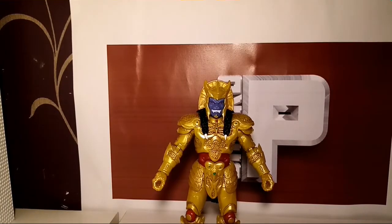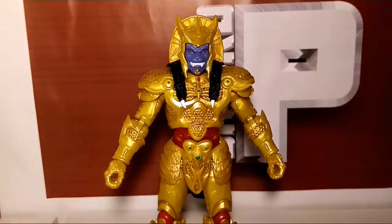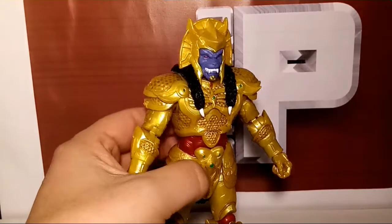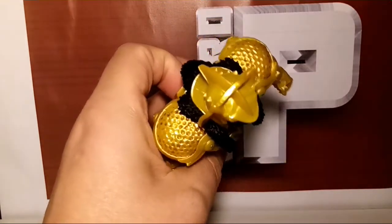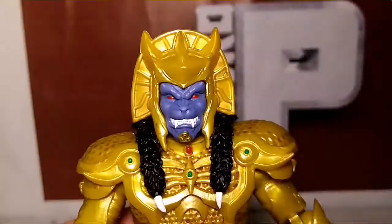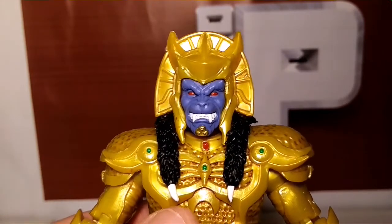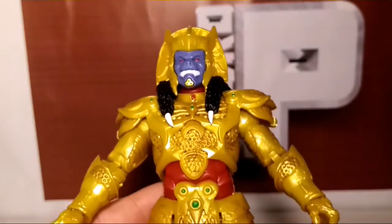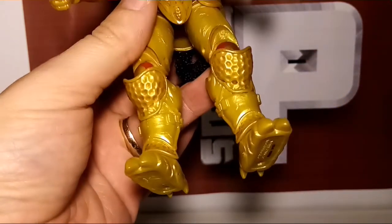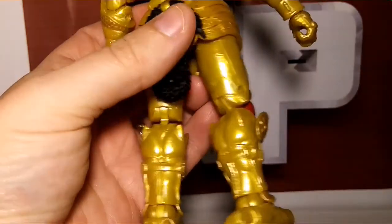Okay, so here is Goldar out of the packaging. I'm hoping you can see it — the gold plates in there, they do look like honeycombs, actually. It's pretty close there. Looks very, very nice. I feel like there is a really, really nice paint job here. Certainly it looks like honeycombs. It's kind of cool.